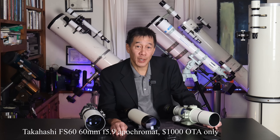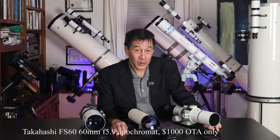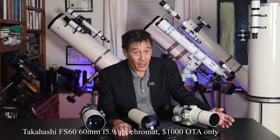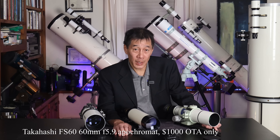On the end here, we have a pure apochromat — this is a Takahashi FS60. You've seen me talk about this on this channel before. This is my favorite astrophotography telescope of all time. I use it more than any others, and I have an FS102, a Sky90, and an Astrophysics Stowaway. I still use this one more than any of the others.